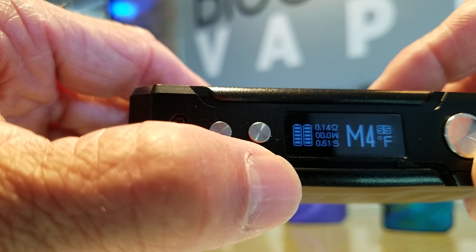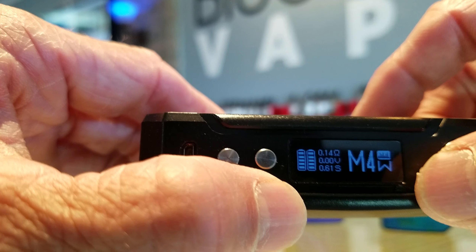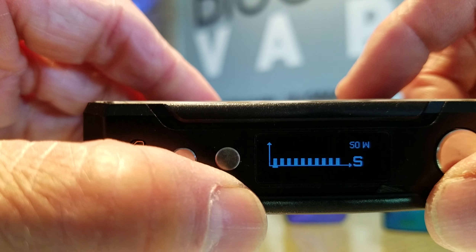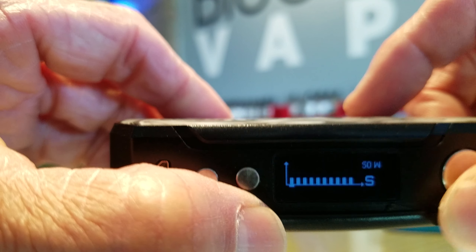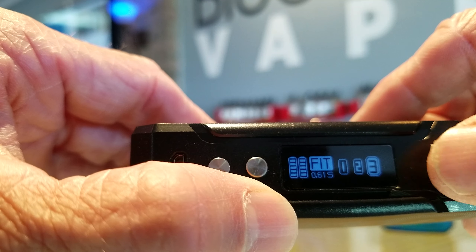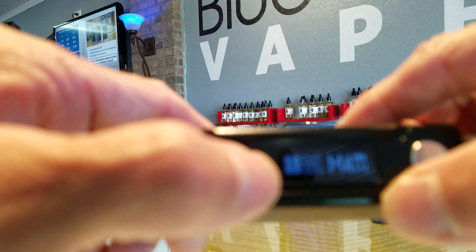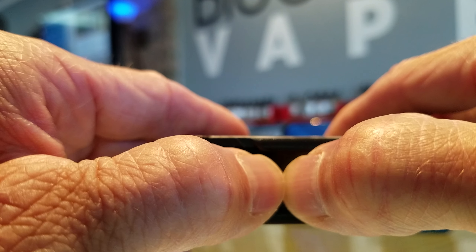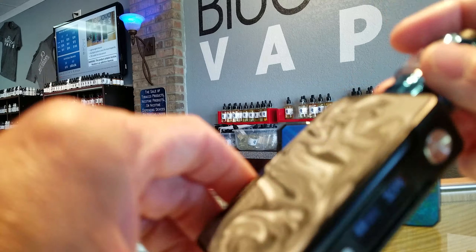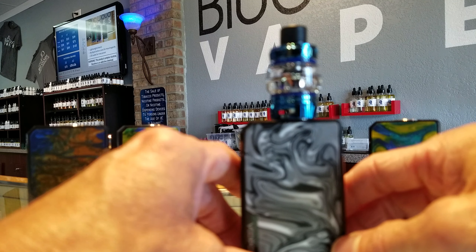In memory mode, hitting the fire button three times switches to watts; hitting it four times lets you custom curve your watts second by second for what looks like 10 seconds. To get back to watts mode, hold those two buttons down. Pretty simple — great looking device, two batteries, 177 watts.